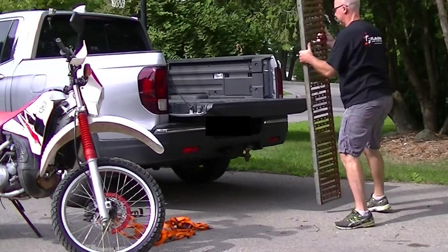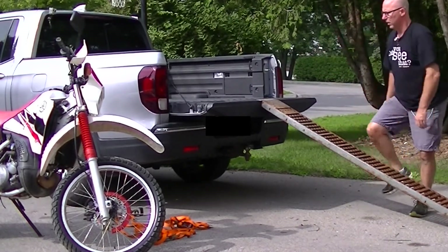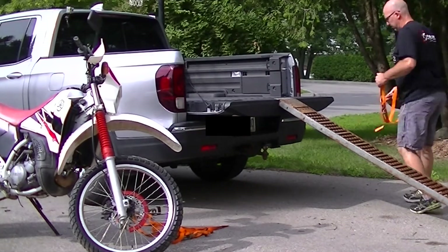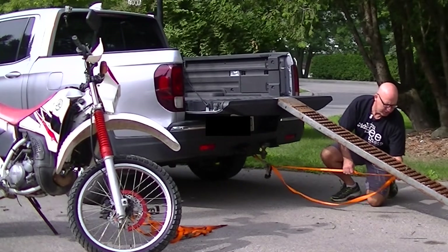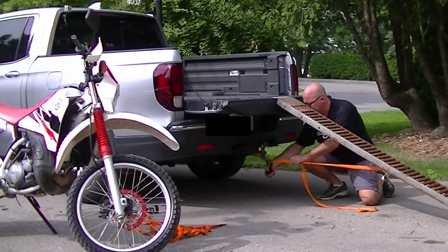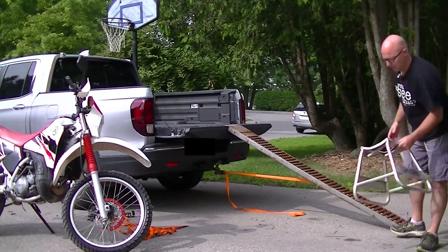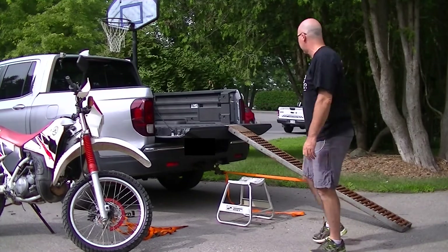Take the ramp and put it into position on the vehicle, centered. One of the most important steps is to take a strap and anchor the ramp to the truck so it doesn't scoot away on you on pavement. Then position the motorcycle stand in a safe spot as a nice step up into the back of the truck.